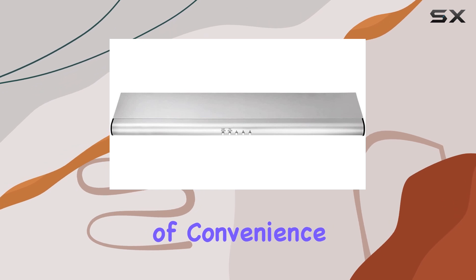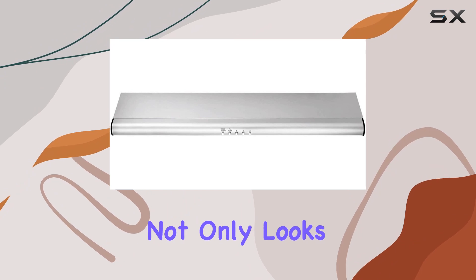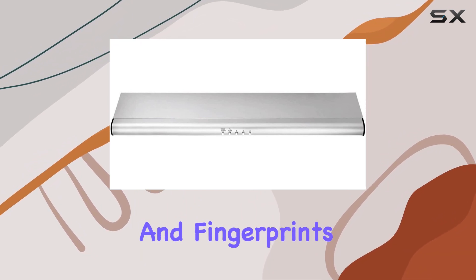And speaking of convenience, the easy-to-clean design extends to the hood's stainless steel finish, which not only looks sleek but also resists smudges and fingerprints.